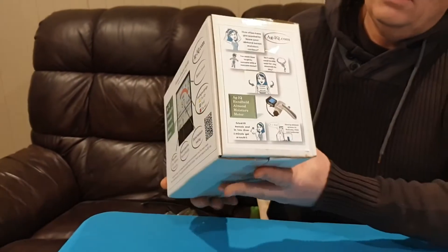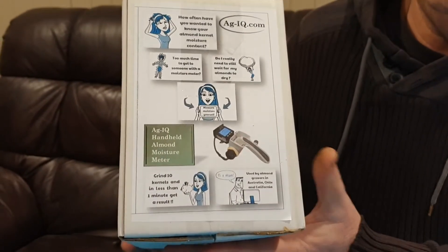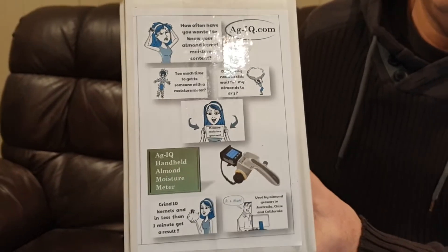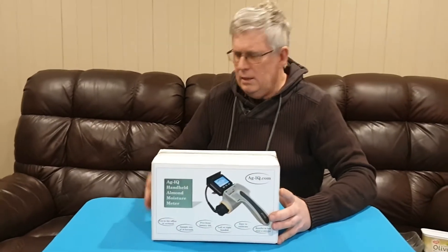On the other side of the box is more information about why you might want an almond moisture meter — you can measure your own almond kernel moisture at any time, in your office or in your orchard. Let's have a look at what comes inside this box.